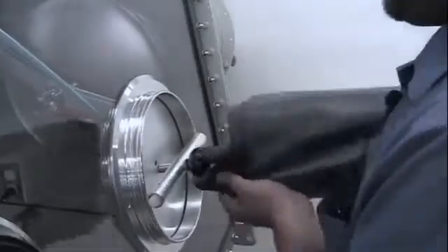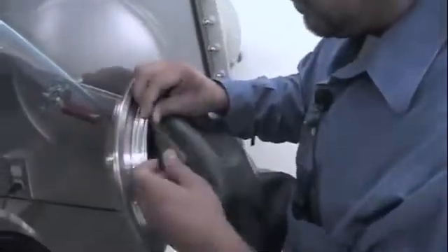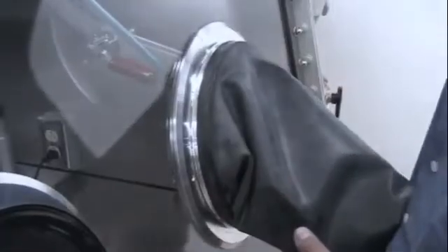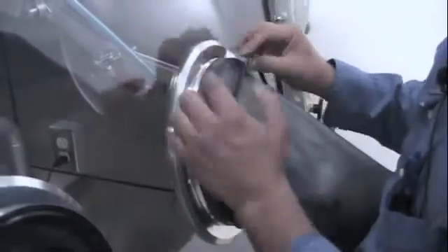I am now going to install the glove, assuring that the lip of the glove sits right along the groove that is closest to the window. Then we install the glove o-ring on the second groove on the glove port cover, farthest away from the window.